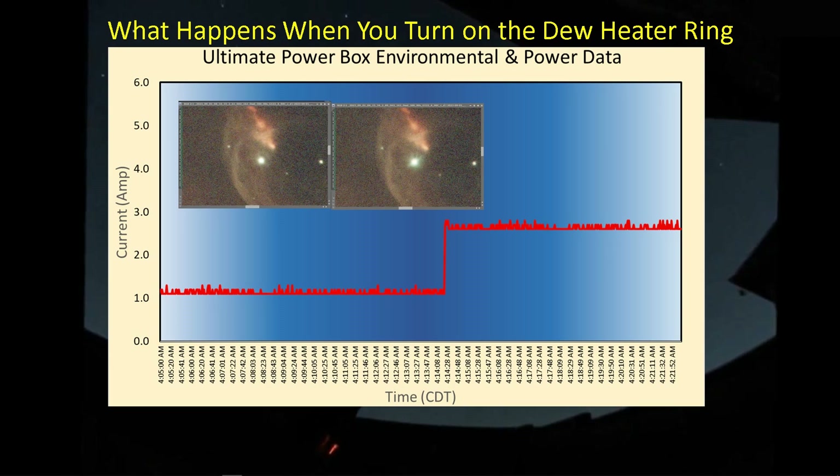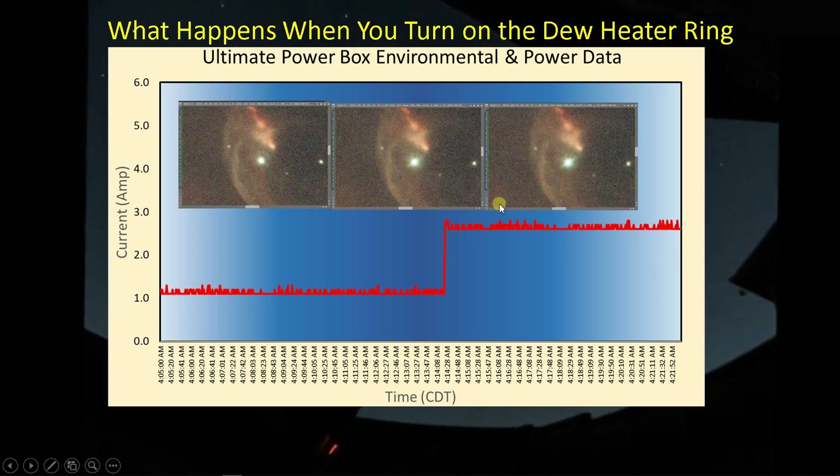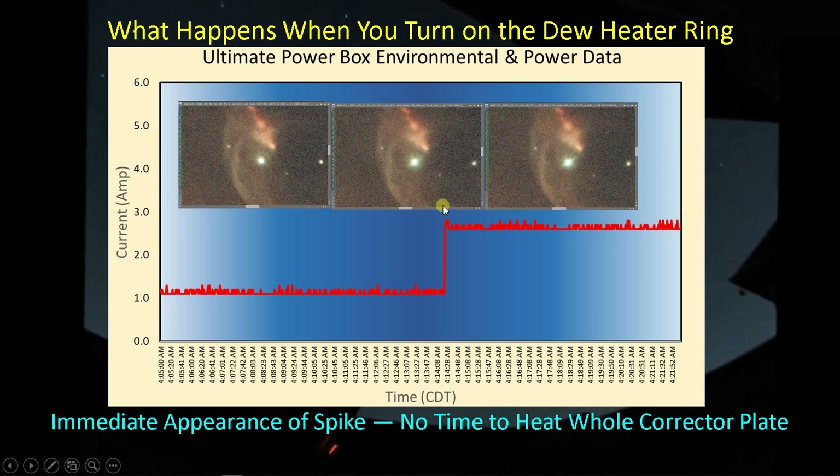One of the big assumptions we've had about this problem is that the dew heater ring is putting out too much heat, causing the corrector plate to warp slightly and affect focus. But what this picture tells me is that this is actually a local effect. There isn't time in the roughly 60 seconds for the heat at the dew ring to propagate all the way through the corrector plate and cause it to warp. The picture taken after a full five-minute exposure shows no significant difference. So maybe we're not dealing with a heated corrector plate issue — we're dealing with a local effect of the dew heater ring.